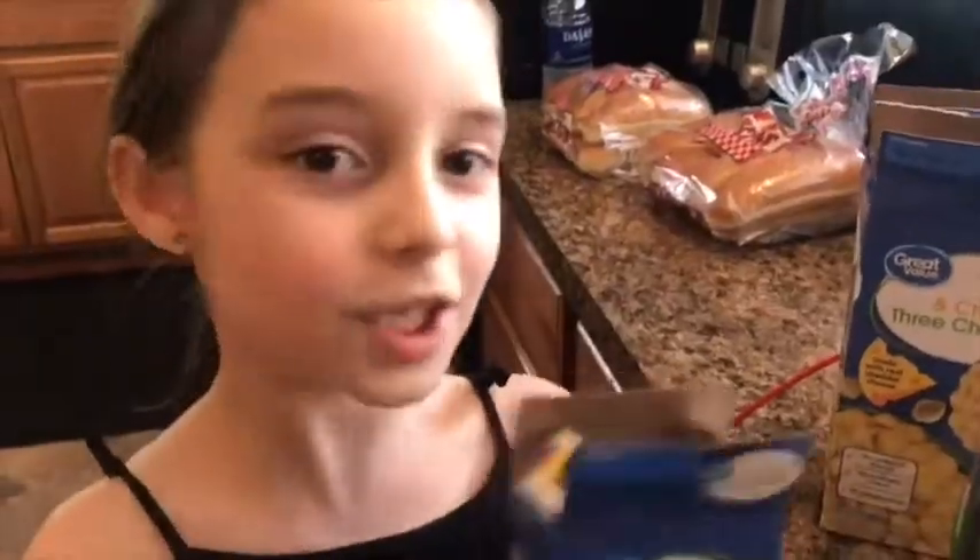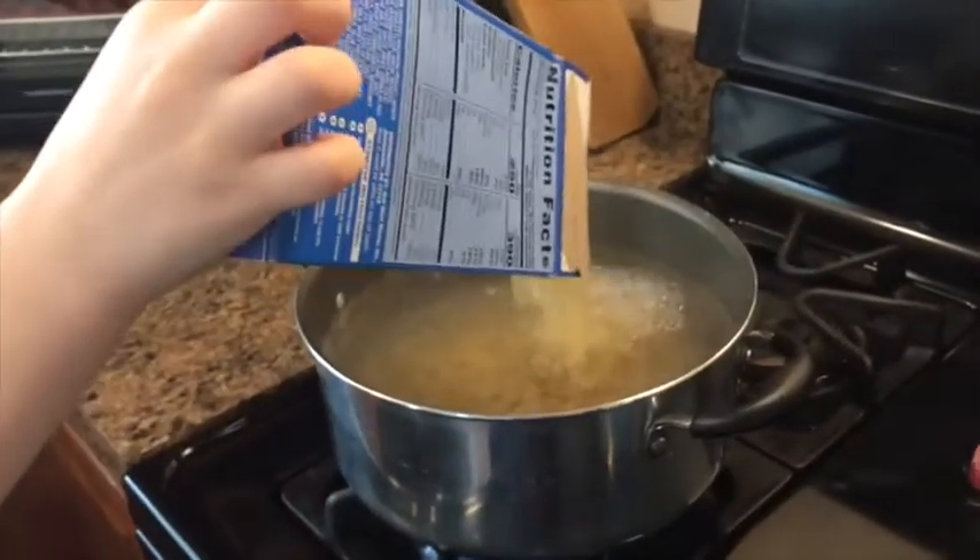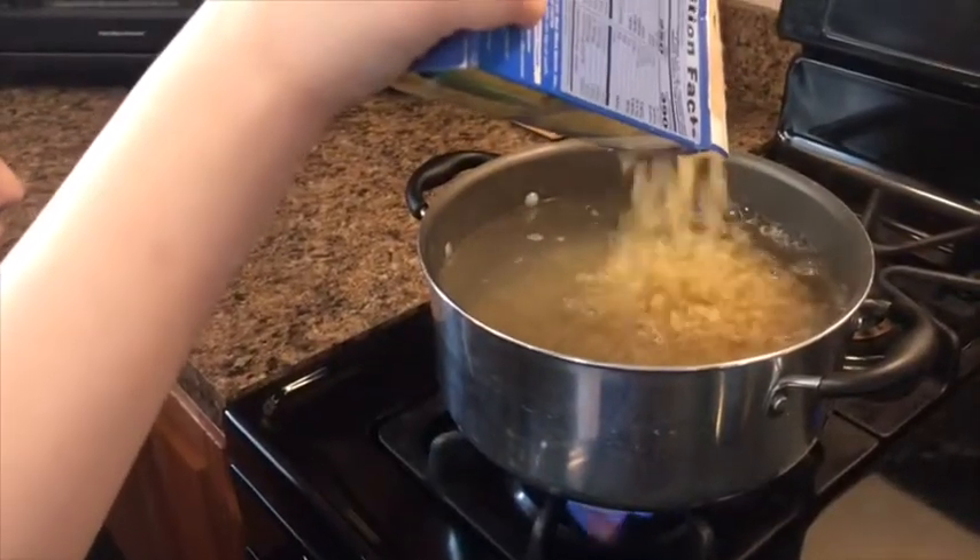Now add the water, and make sure you have a lot of supervision with this. Don't forget — put the mac and cheese in whenever the water is boiling. Throw out the trash and recycle. Now we're going to check the hot dogs, but make sure you have a parent with you.